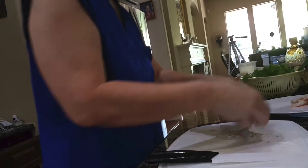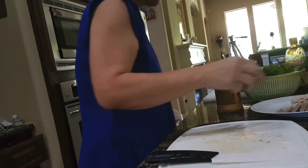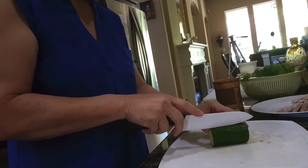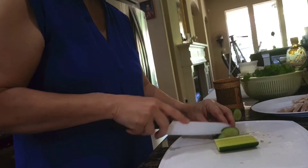You slice the pork into thin slices and the shrimp lengthwise. And slice up the cucumbers.